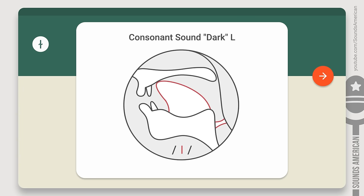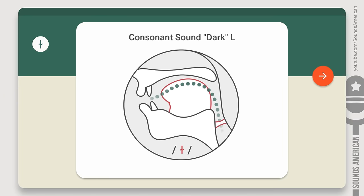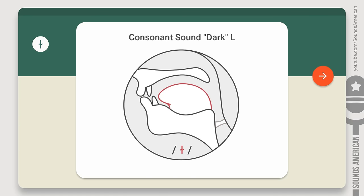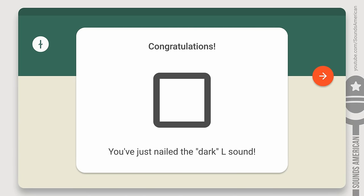Okay, now let's try to pronounce the 'ul' in a slightly different way. This time, keep the tip of your tongue a little lower, so it doesn't touch the alveolar ridge. The back of your tongue, on the contrary, should be a little higher. Let's try saying it: ul, ul, ul. Congratulations! You've just nailed the dark L sound.